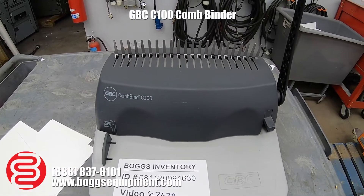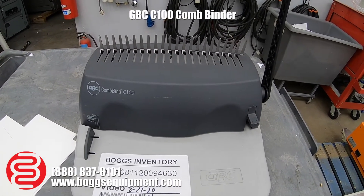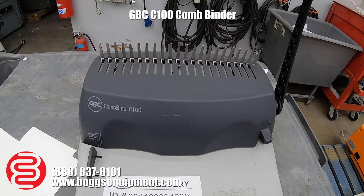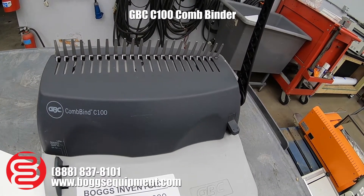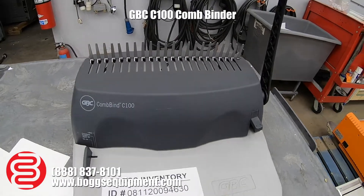Here we have a GVC Combine C100, it's a manually operated comb binder. I don't have any plastic comb binding to demonstrate it, but I will punch some paper and then show that the comb binder opens and closes.